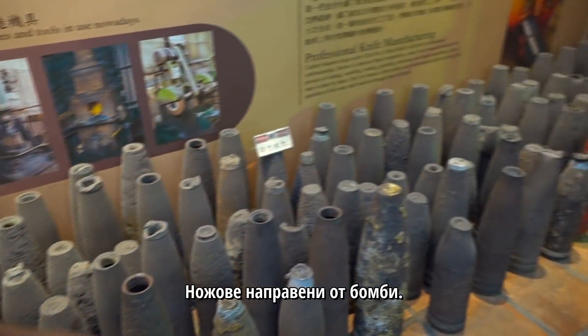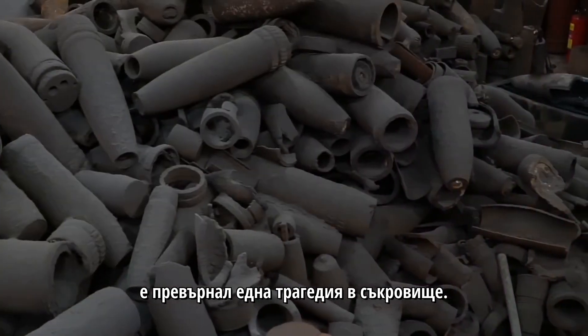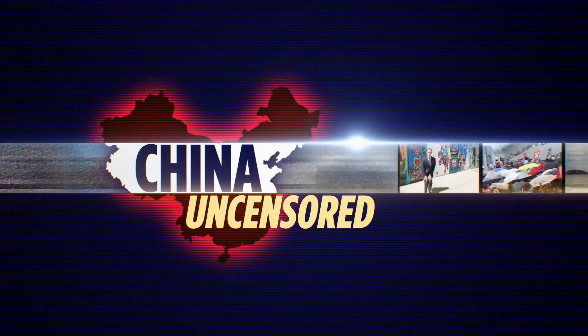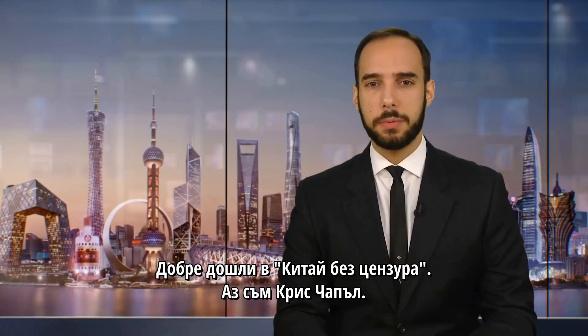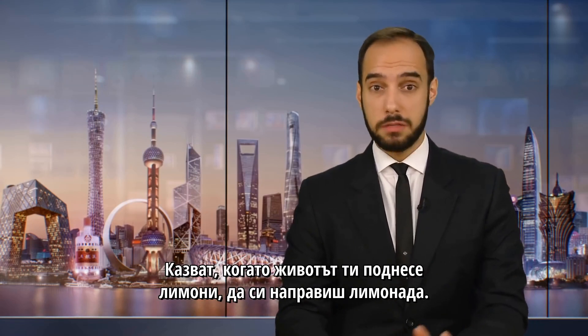Knives made from bombs. Find out how Taiwan master craftsmen turned tragedy into treasure. Welcome to China Uncensored, I'm Chris Chappell. They say when life gives you lemons, make lemonade.